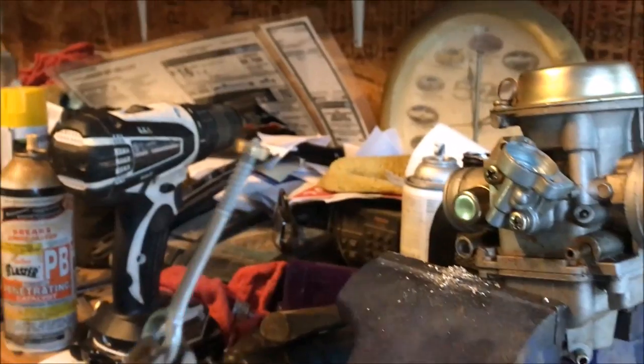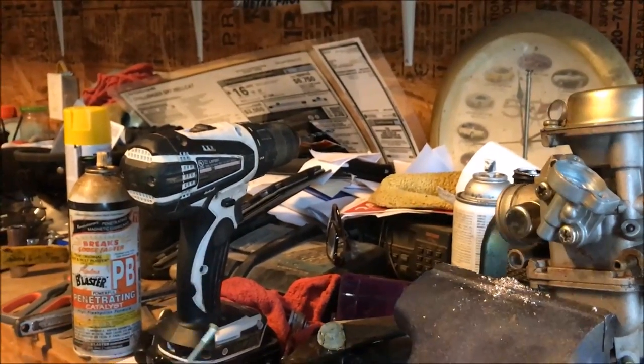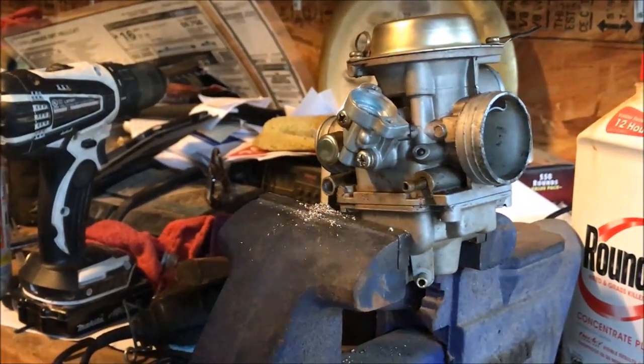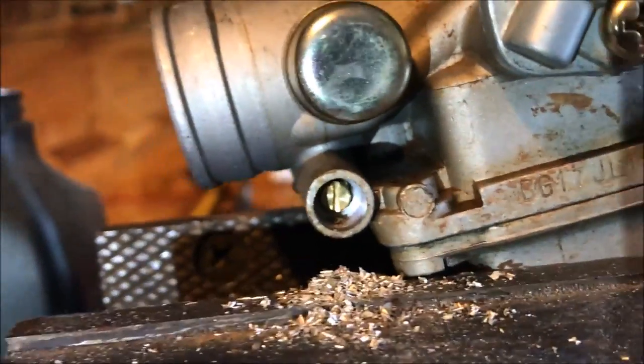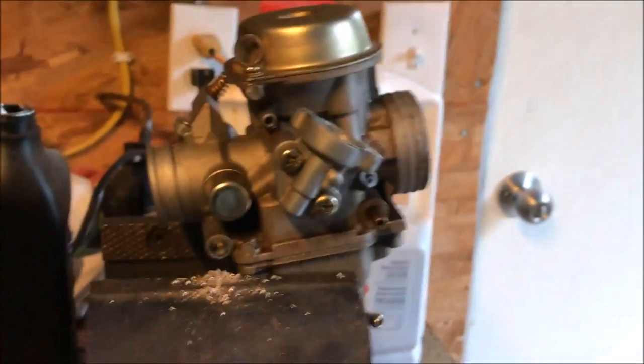And there it is. Now that we've got that out, we're going to set that to the side. As you can see, there's our mixture screw waiting for us to do whatever we want with it. And that's it — see you guys on the next video.